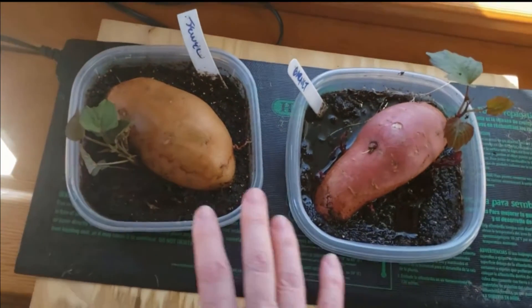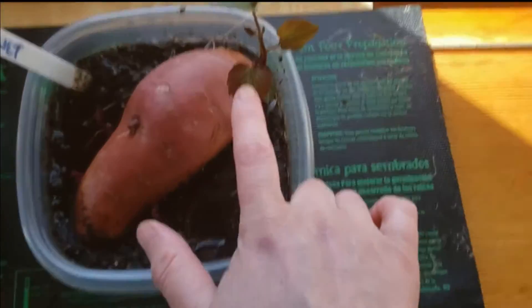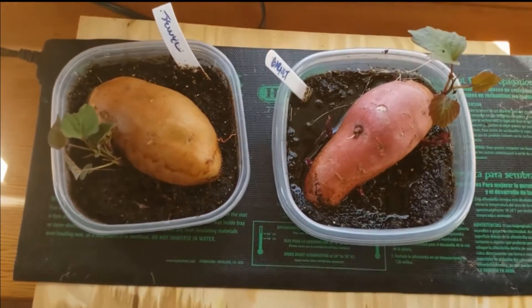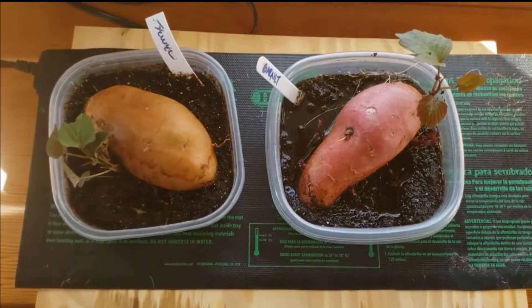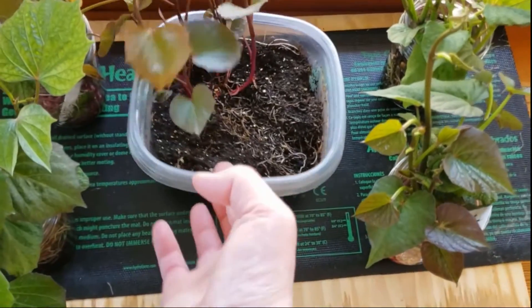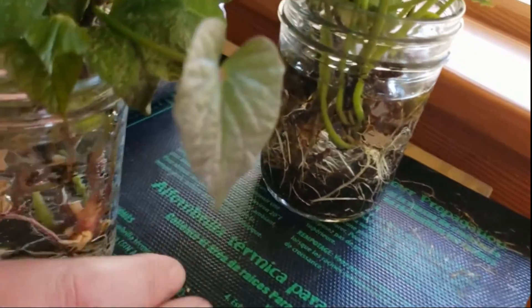Here are my two sweet potatoes after taking most of the slips off. This one's a little small, but there are still some tiny ones coming — same with this one. So I didn't take those off so they can get a little bigger to root. It's been about a week and a half, and checking back, this one actually created its own root system, so I don't even need to put it in water. But you can really see some very well-defined root systems here.